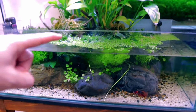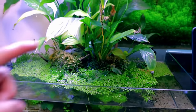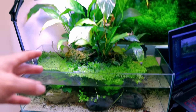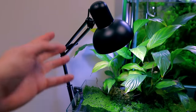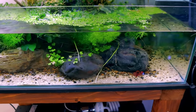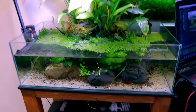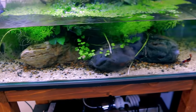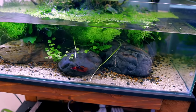The peace lilies pull nutrients from the water column — from fish food and waste — and grow really nicely. Just a very simple clip-on desk lamp for light and a tiny little canister filter underneath. I've only done three water changes on this tank since I set it up. It's a perfect balance because the light is mostly diffused by the leaves, meaning no algae and the plants grow slowly, which is what you want in a setup like this. Right, that is the end of the tour — only kidding, I've got a whole other studio. Let's go take a look.